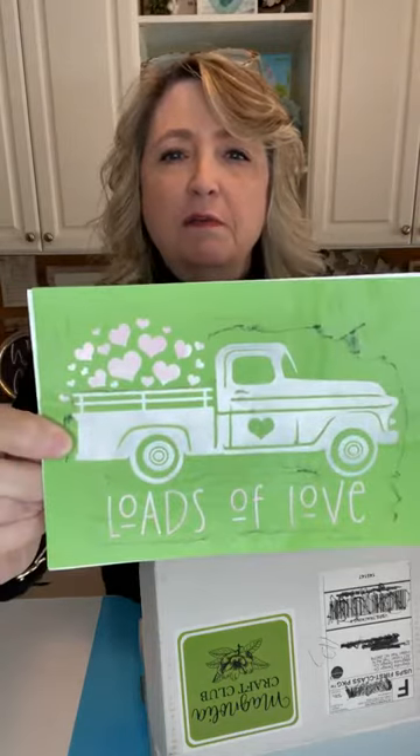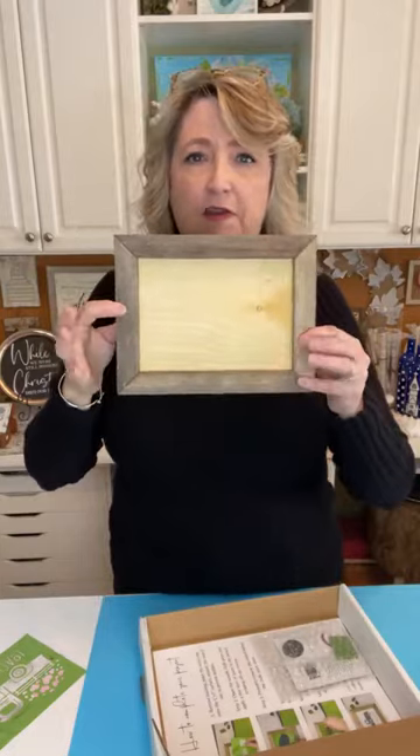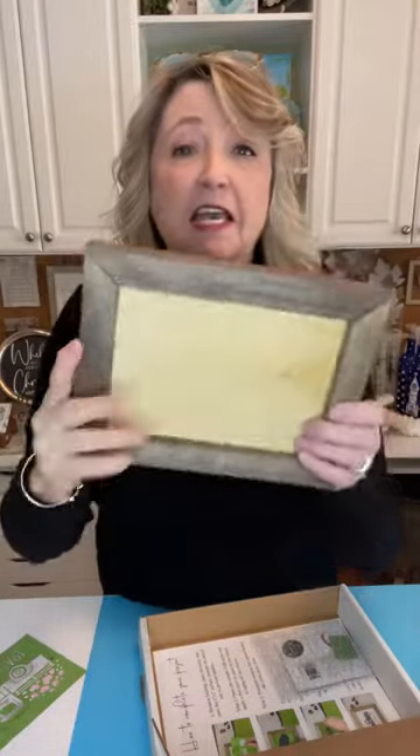The box is different every month — usually it's going to be a stencil or something that is a one-of-a-kind deal that you can't buy regularly, and it's going to have everything you need to make a whole project. In this month's box there's an adorable stencil that I've already used multiple times. It says 'Loads of Love' and it's a super cute little pickup truck with hearts coming out of the back.